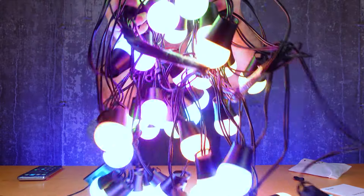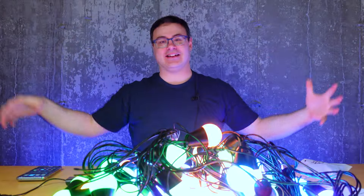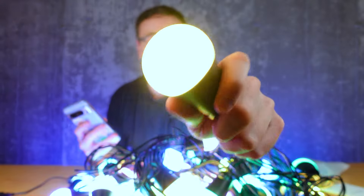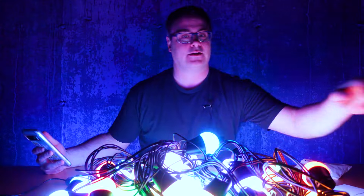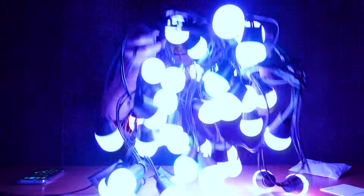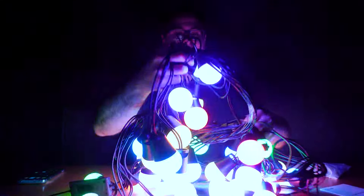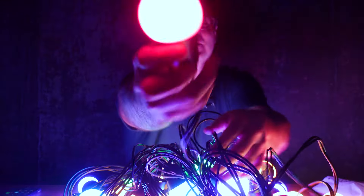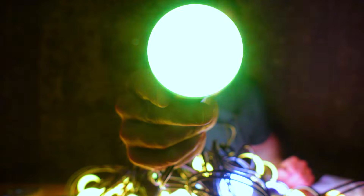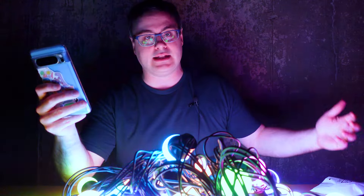Oh my gosh, look at these things! I realize the colors are tough to tell here, but this is where we need to do this — in the dark. Each one of those bulbs is doing that. I can control the speed; there are changes in speeds in lots of these effects. Yeah, this is wild.